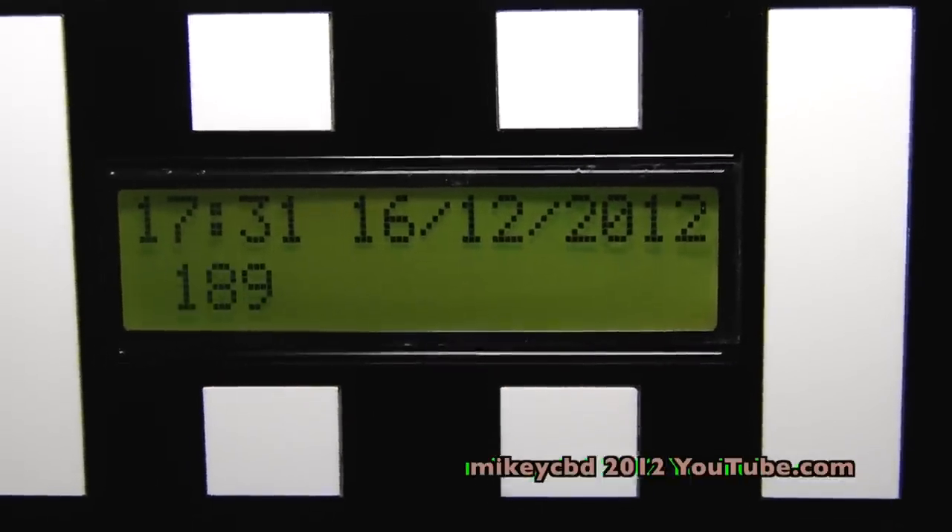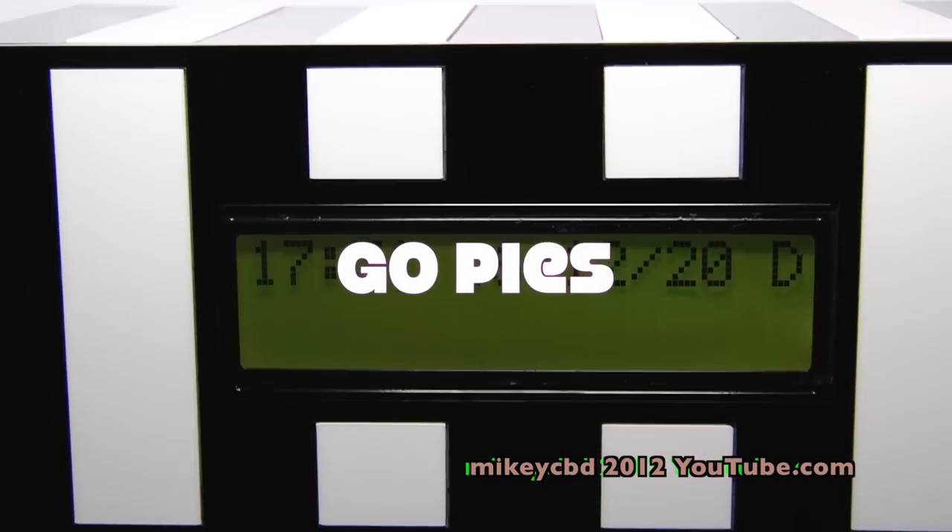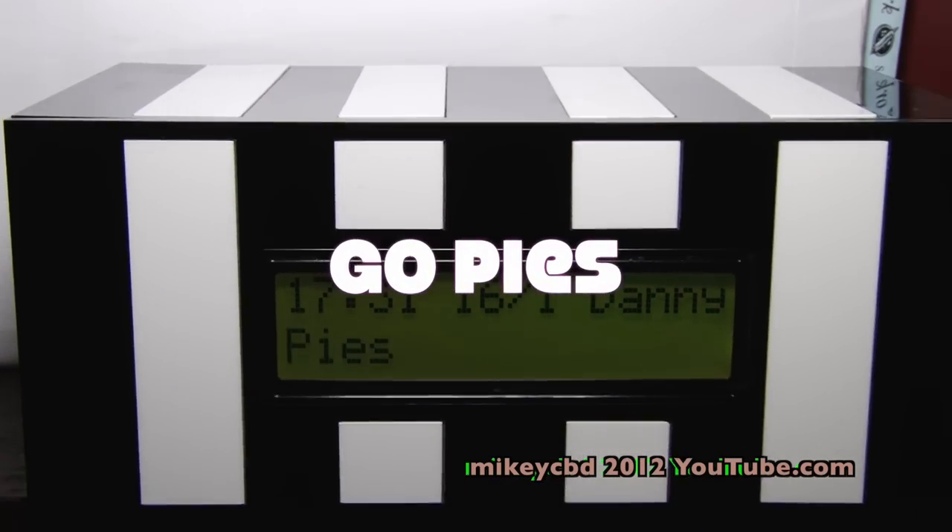Thanks, John! And this is obviously the Collingwood colors — go pies!